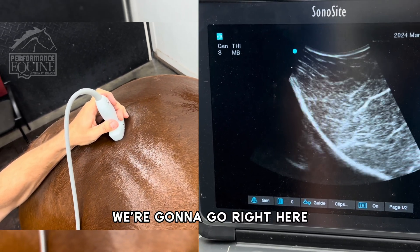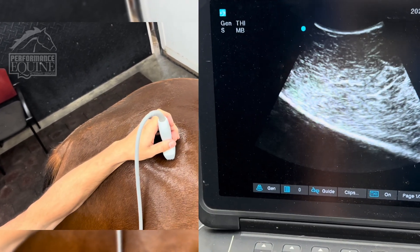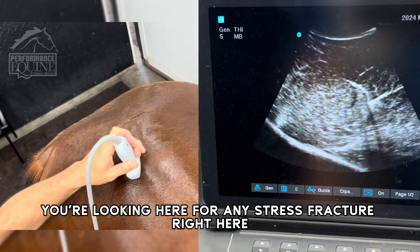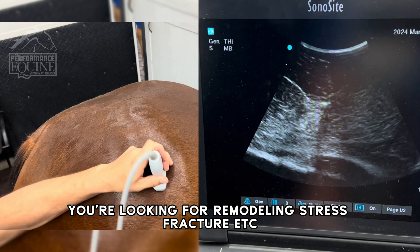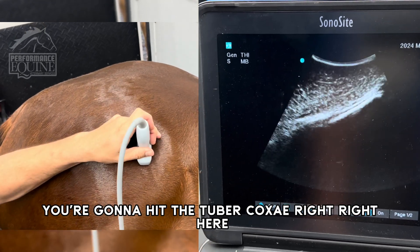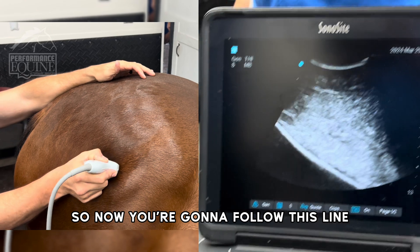Going right here — perfect, that's the sacroiliac joint. Now we're going to go further. This is the ilium. You're looking here for any stress fracture, remodeling, stress fracture, etc. Right here you're going to hit the tuber coxae. So now you're going to follow this line.